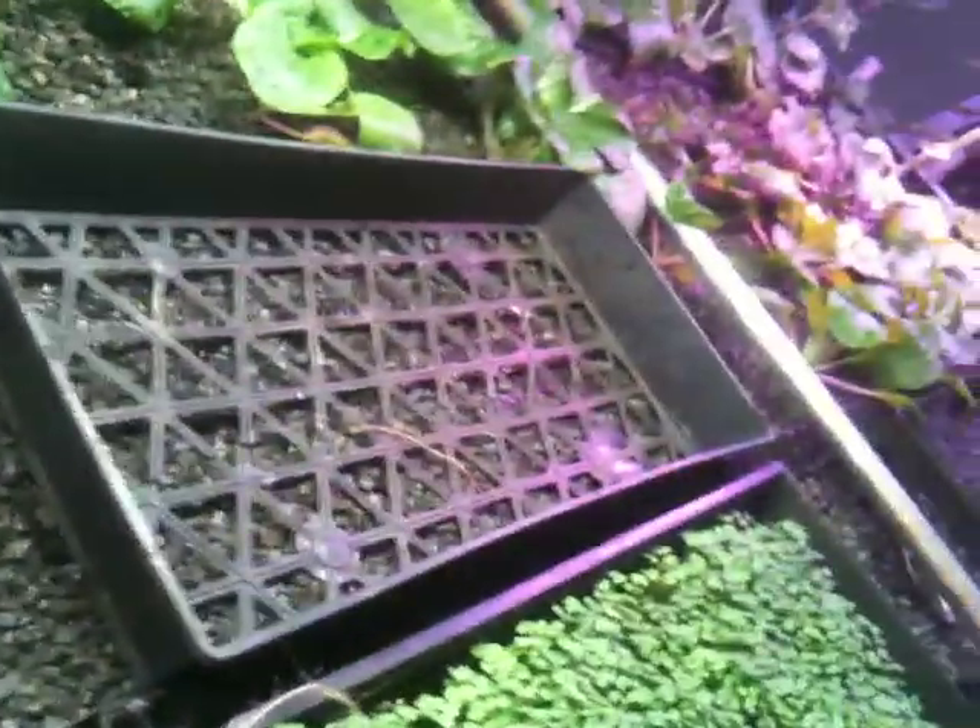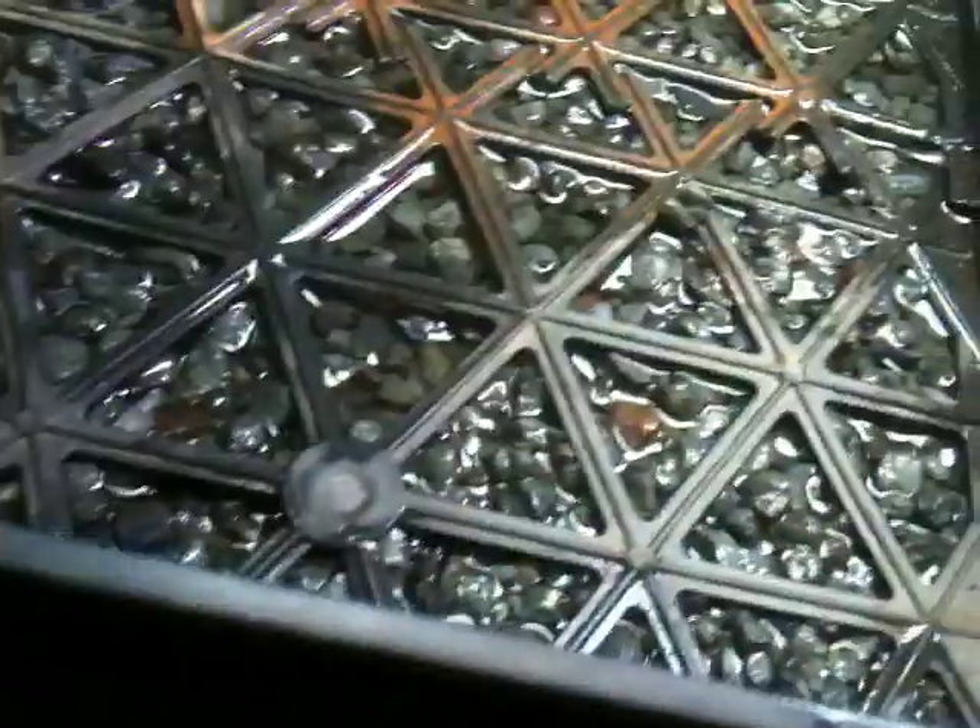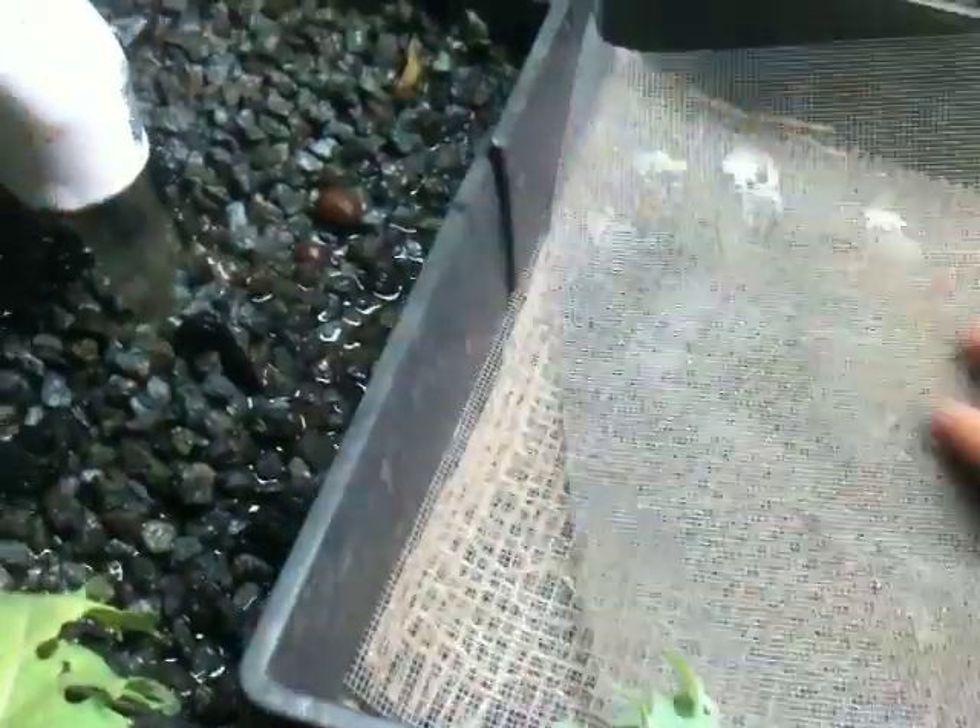We have three layers: burlap and two fiberglass meshes. Take the burlap — you notice that the water is just saturating right to the bottom; that's when it's on and draining at the same time. We're going to have enough moisture underneath this burlap such that the burlap will quickly get saturated, as you can see.